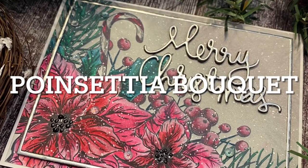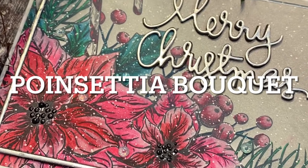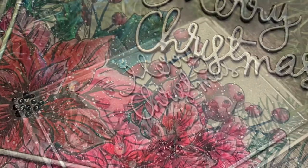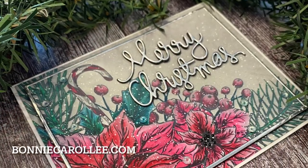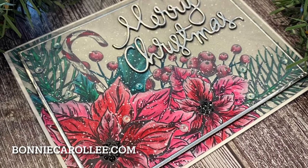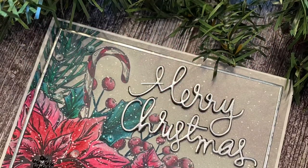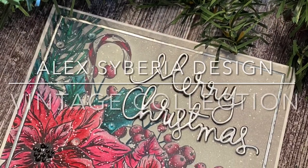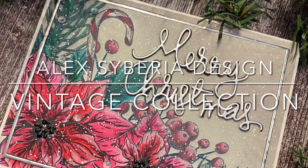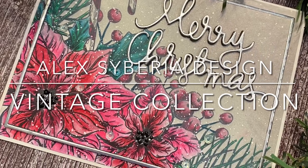Poinsettia Bouquet is just one of many gorgeous images in Alex Siberia Designs' newly released vintage collection. The supplies and materials used to make this card can be found in the description of my YouTube video or on my blog at bonniecarolee.com. I'll also have a link to the full release — you need to check it out, it is just gorgeous. Thank you so much for stopping by; as always, I appreciate your visit.